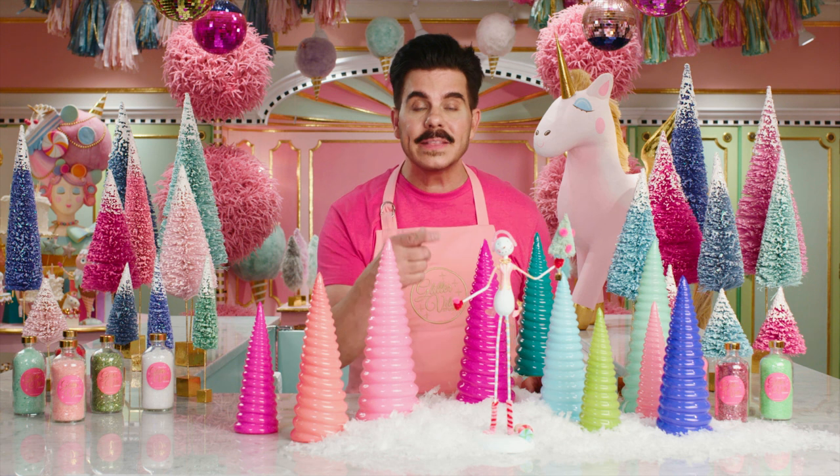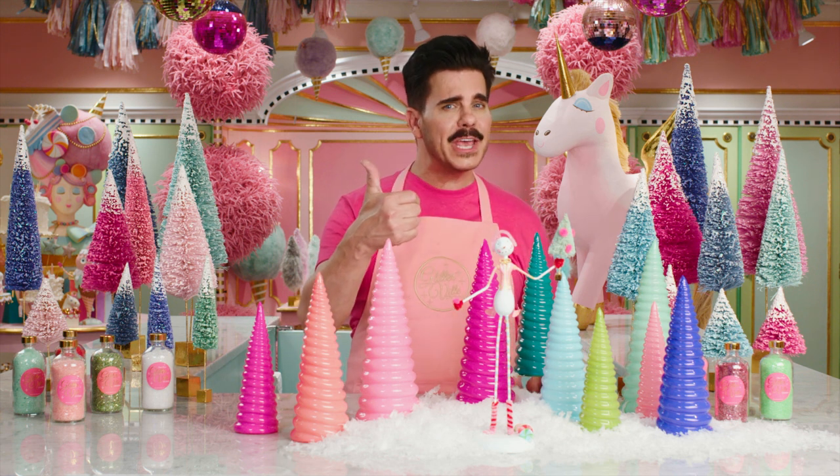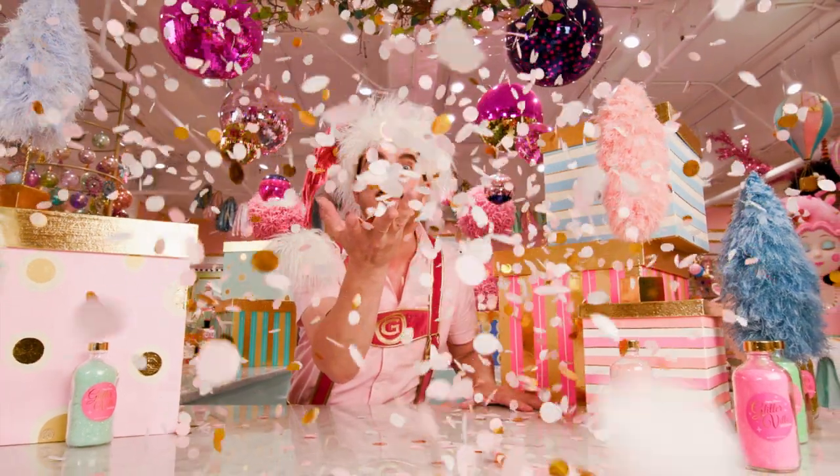If you enjoyed making this Frosty Folly figure as much as I did, then give this video a thumbs up and follow us on Handmade. And just remember — make it and make every day a holiday.